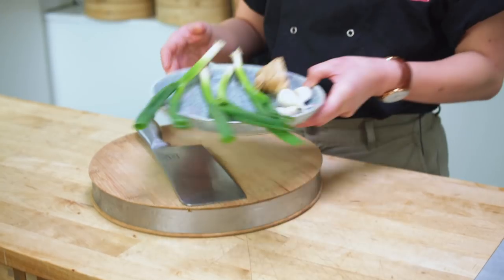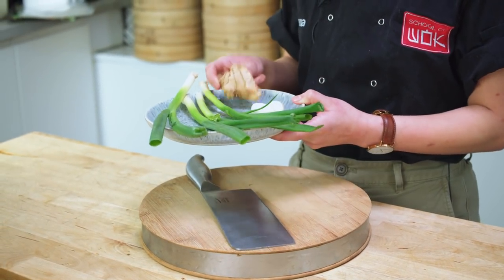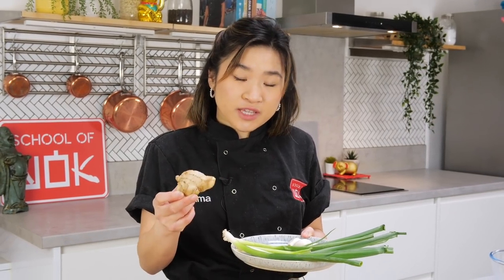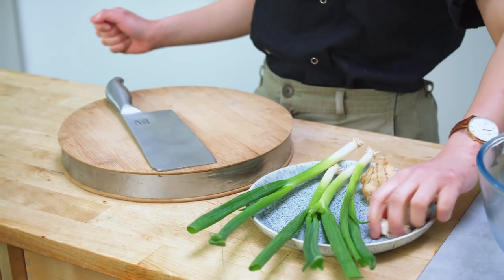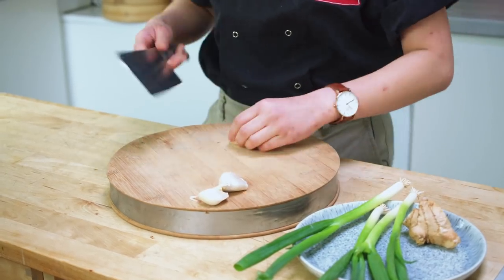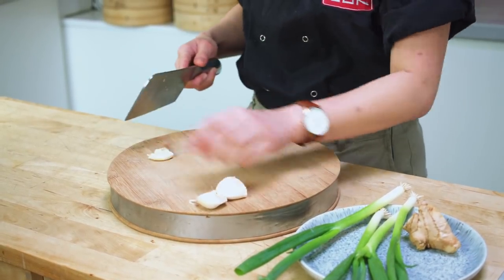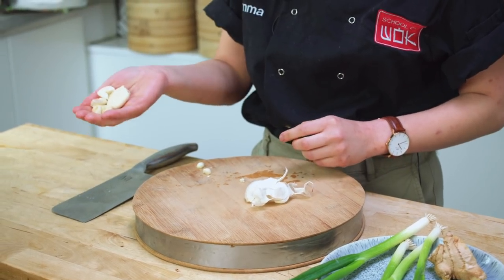I've got some spring onion, some garlic cloves, and some ginger. I'm going to roughly chop this and then put it into cold oil and bring it all up to a gentle simmer altogether. With my garlic cloves, I'm just going to peel them and then chuck them into the oil whole — just give it a nice bash, in rough chunks like this. I'll chop my spring onions next.